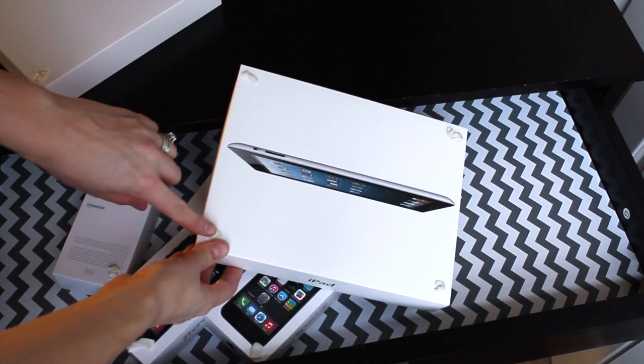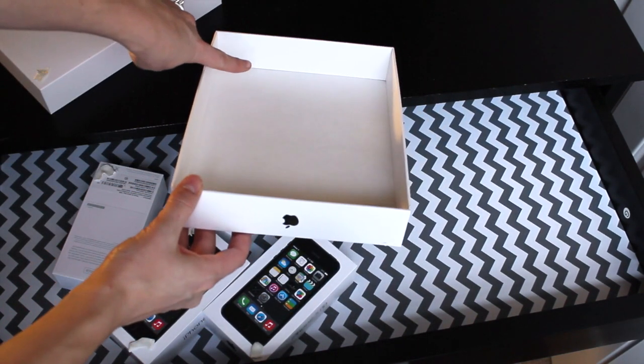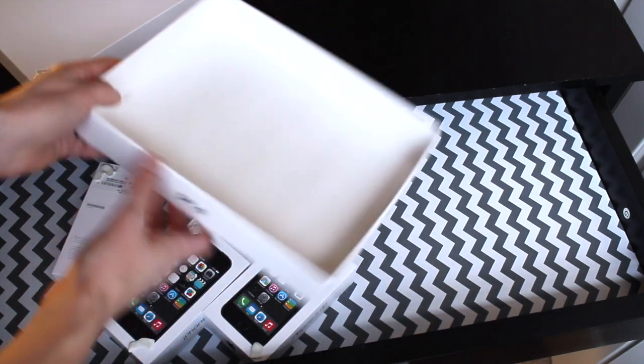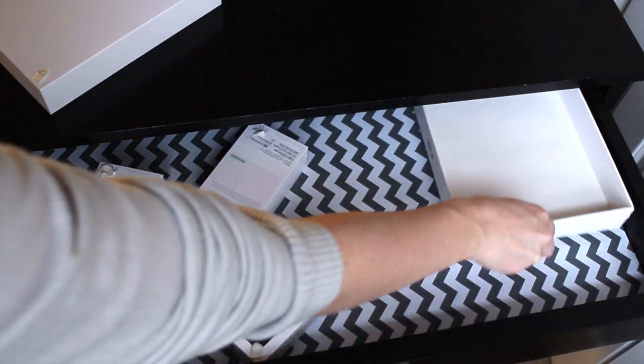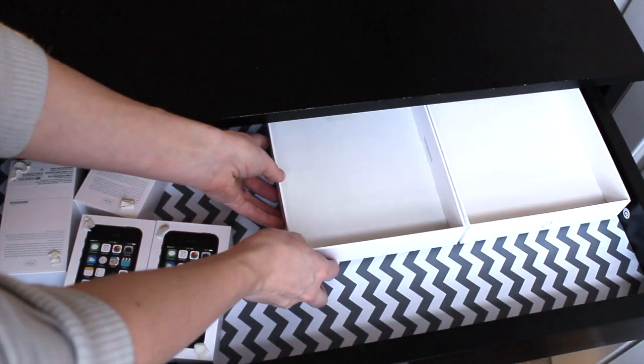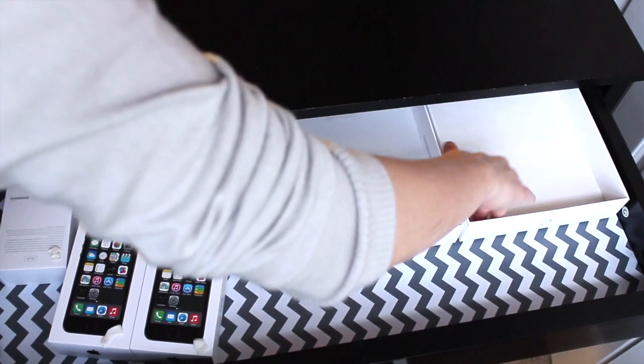All I did was put some sticky tack — this putty-type stuff — on the bottom of the boxes so they hold in place. You'll notice there's a barcode; put that in a spot that doesn't face the front so nobody notices it, and it looks really white and clean on the inside. Then just apply firm pressure to stick it down.